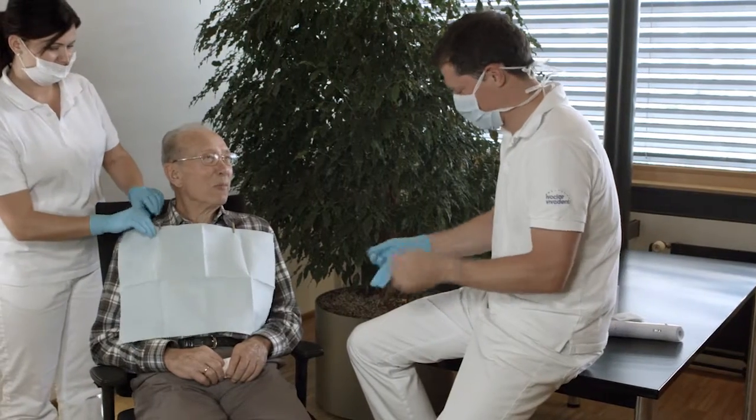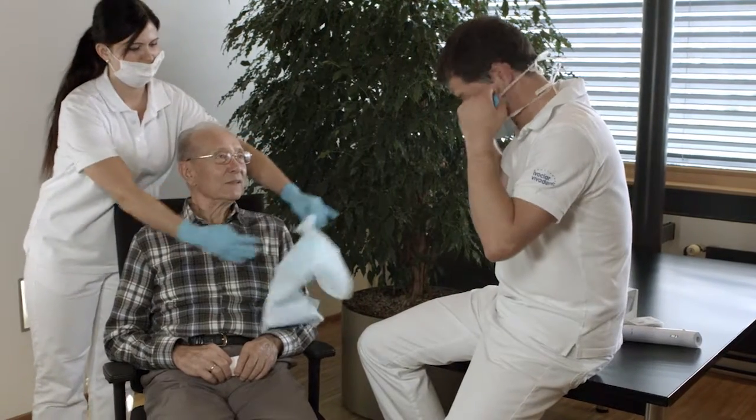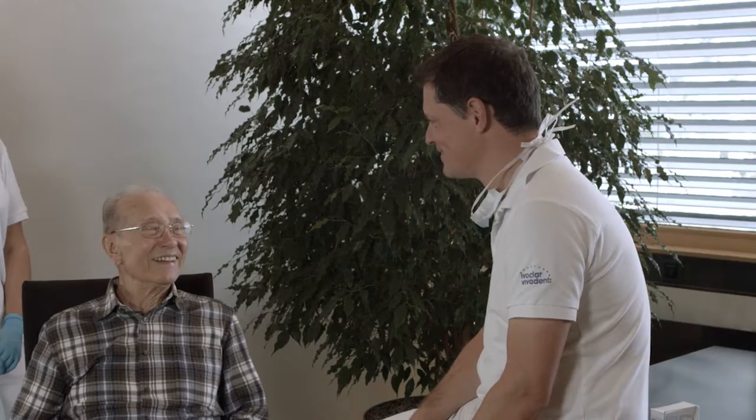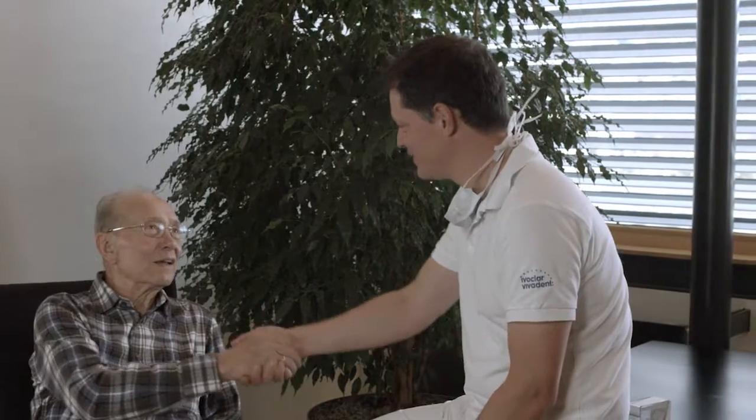Our tip: it is recommended not to eat or drink for one hour following the application of Servitec F. This enables the varnish to take the best possible effect. Generally, Servitec F is applied every three months. If required, it can be applied at shorter intervals.